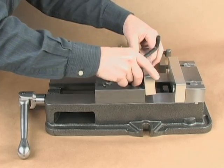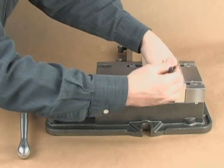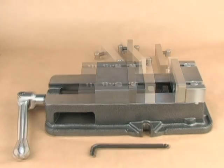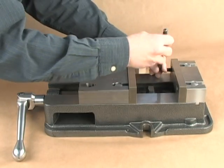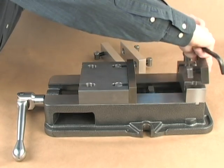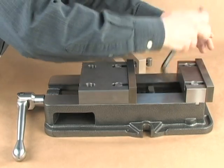The Wynn Speed Lock Vice uses the same hole pattern as most angle lock vices, allowing a shop to use any of its existing or legacy jaws. No more re-tapping clogged screw holes to install the jaws on the outside of the mounting blocks.